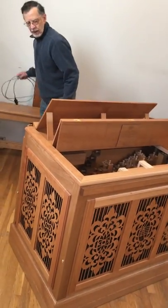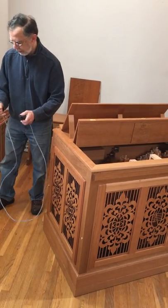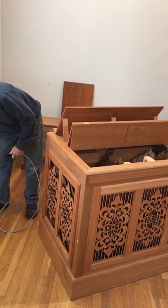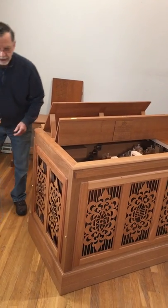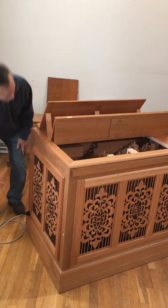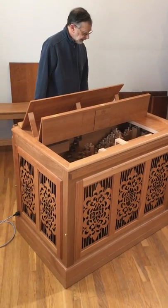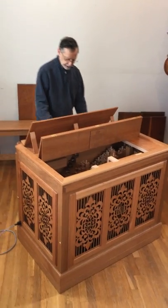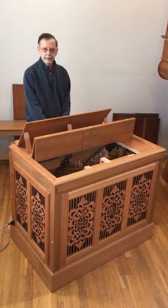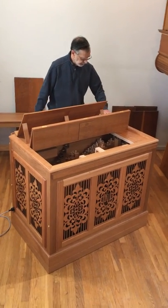There is no on and off switch, so the instrument is on when it is plugged in. When you are finished playing the instrument, always, always unplug the instrument. And you have an instrument that is ready to play.